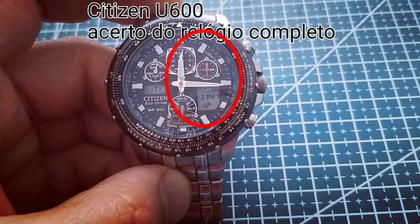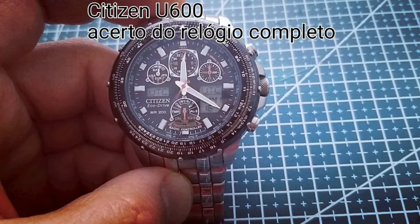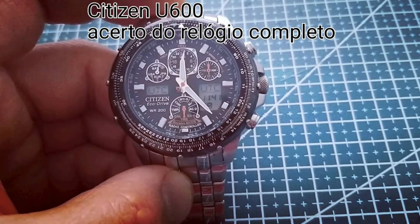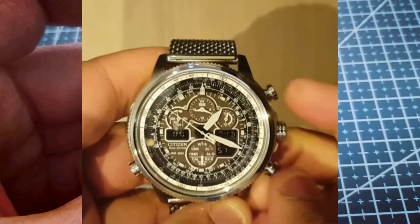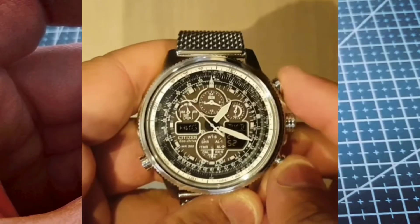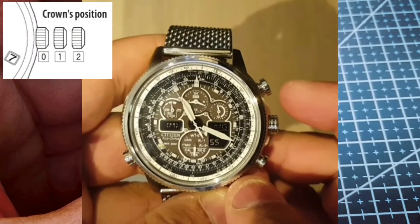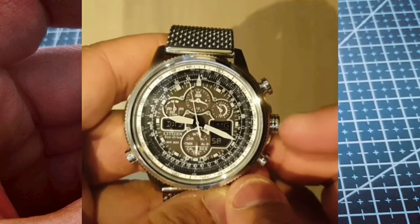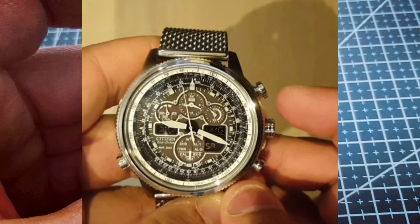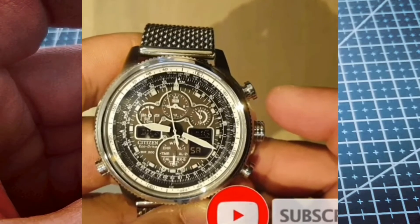Wait for all the hands to stop moving. After the hands have stopped moving, if you want to send the time set in the digital display to the analog hands, put the crown to position 1 and press both buttons at the same time. While the crown is still in position 1, you can choose another time zone using the two buttons on the right side for the digital display.